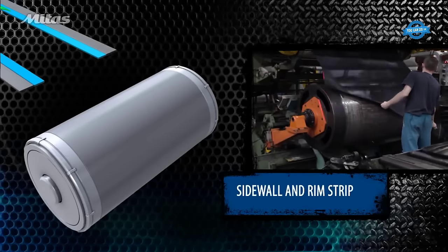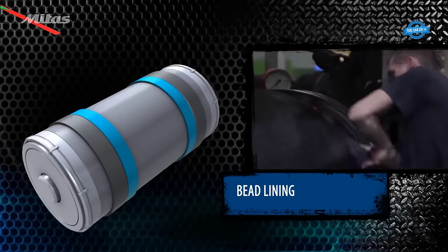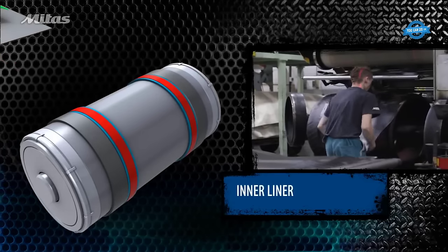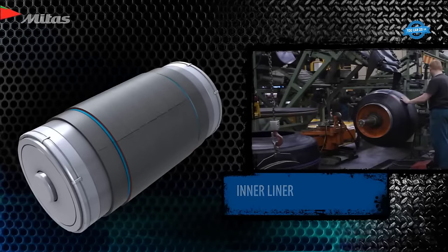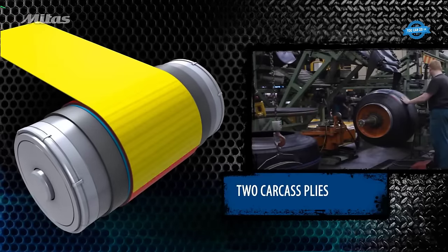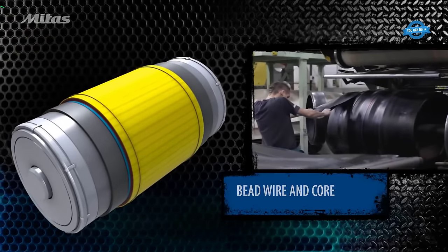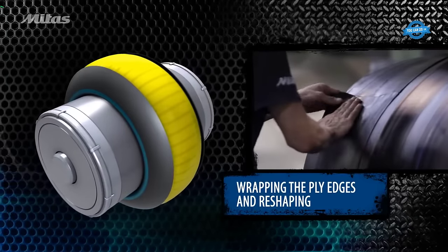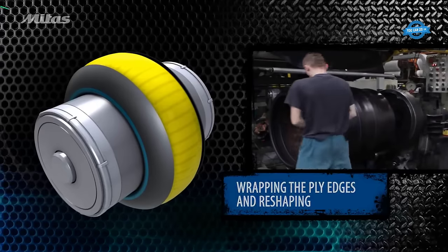Tire building. At this stage, all the tire components are assembled. Tire building begins with the sidewall and rim strip, followed by the bead lining, inner liner, and two carcass plies. Bead cores are placed on the building drum, and the ply edges are wrapped around the bead core. The sidewalls are then moved into position, and the tire is reshaped. After inflation, belts and tread rubber are applied, creating a green tire that closely resembles the final product.